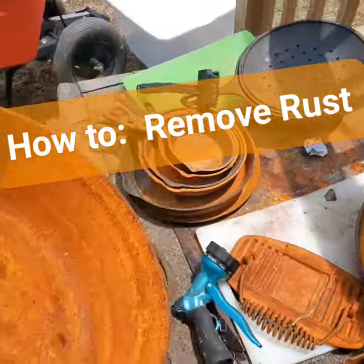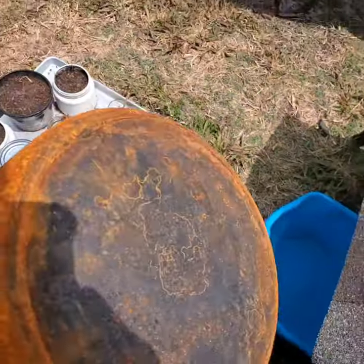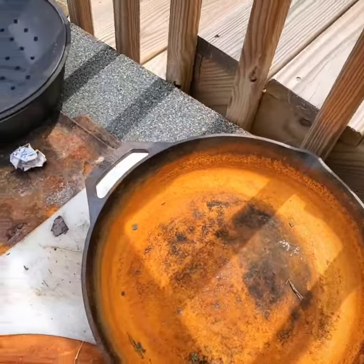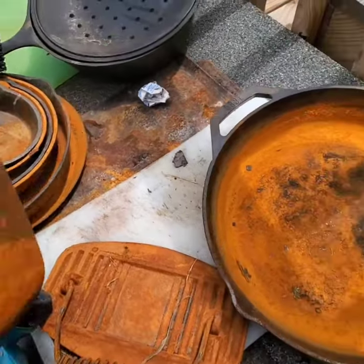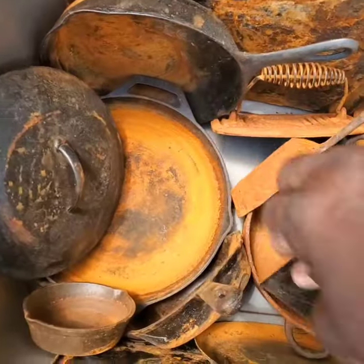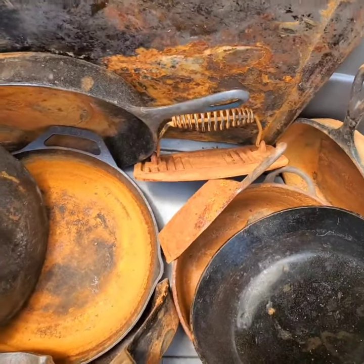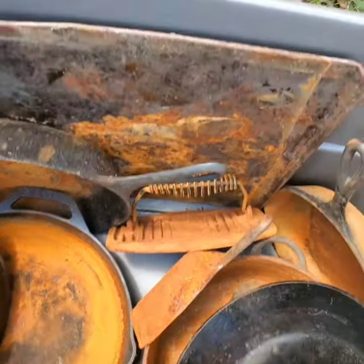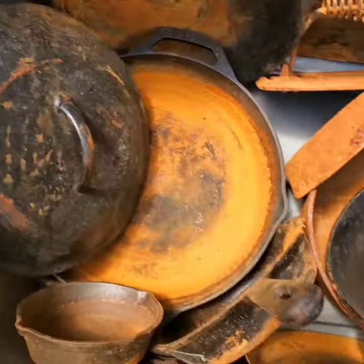A bunch of old cast iron here — picked this stuff up from a yard sale. It's all rusty and I'm going to attempt to clean it. I got it all loaded up here. You can see how orange it is just from the rust and all that, so we're going to give it a go.